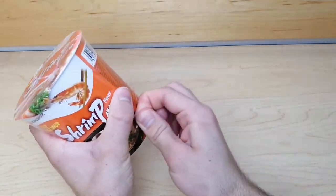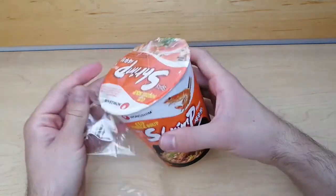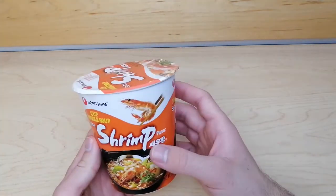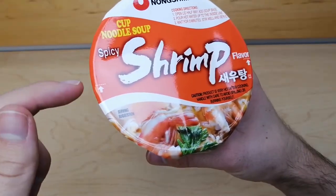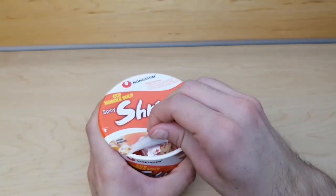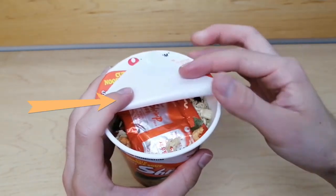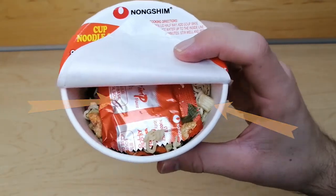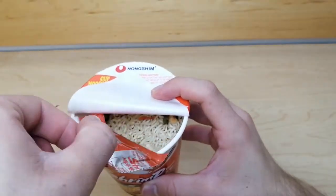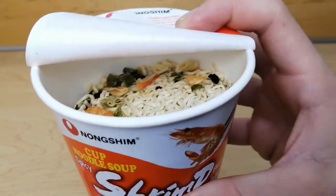Now I'm going to open the cup of noodles to show you inside. After pulling open the lid halfway, you'll see there is a flavor packet as well as some garnish on top of the noodles. You can also see the little pieces of shrimp inside.